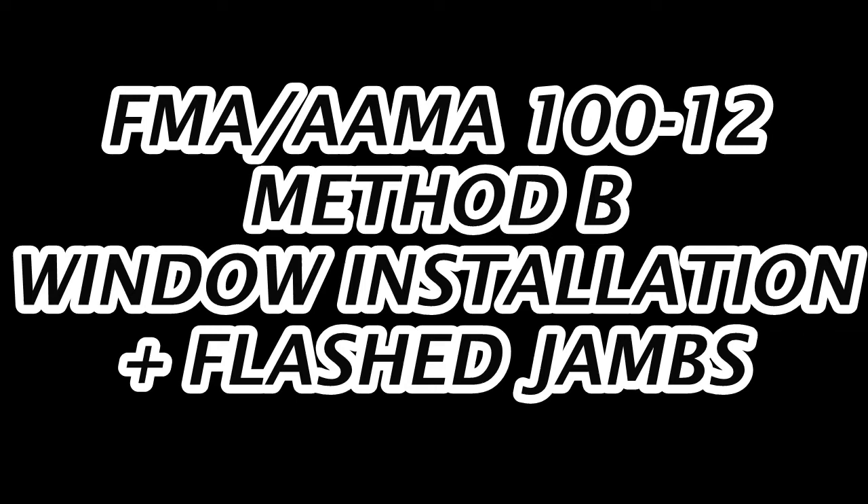This is the Alma Method B window installation with flash jams on 2x6 wall systems.